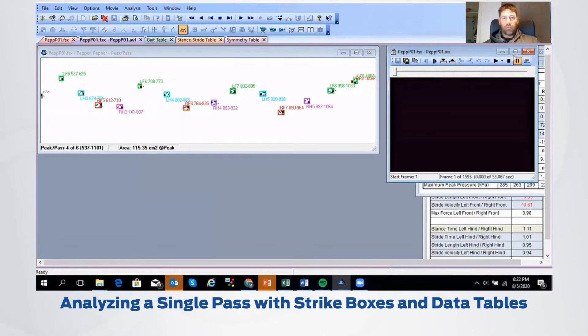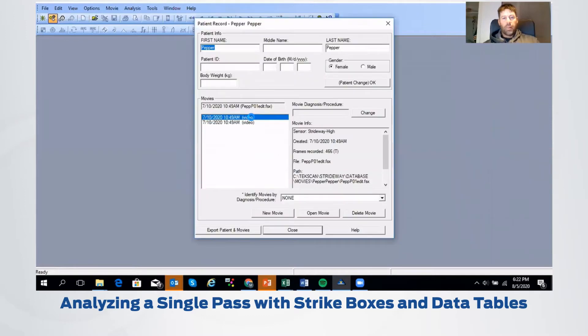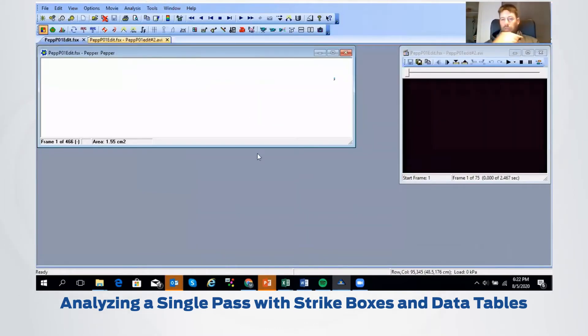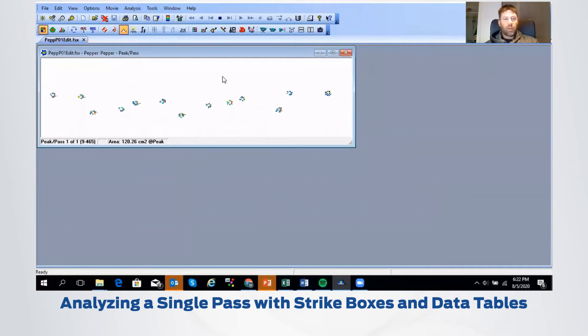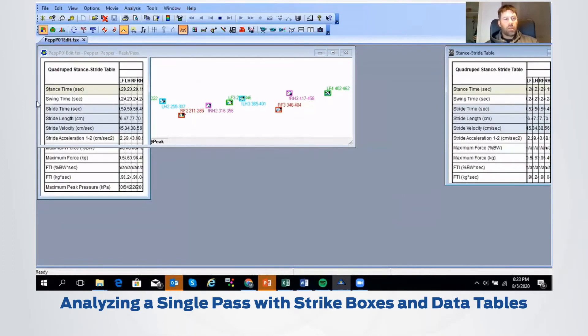We've done multiple passes. I've essentially just edited the video into one pass that I really wanted to focus on. As you know, if you've used things like this with animals, it does take a bit of a habituation period — you have to pass the dog, or the cat, or whatever animal you might be using, a number of times just to get them used to walking there and get some good data. So now if we just go and place this into peak mode, we'll be able to see the foot strikes. I'm going to take the video away since we've already identified everything. To get the strike boxes placed, we're just going to use the quadruped box up here and say yes to creating those boxes.